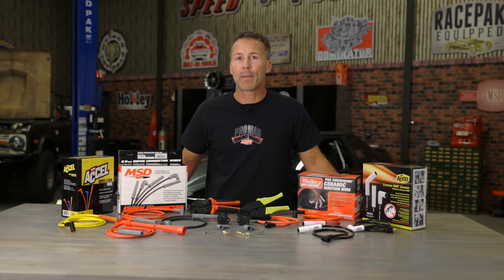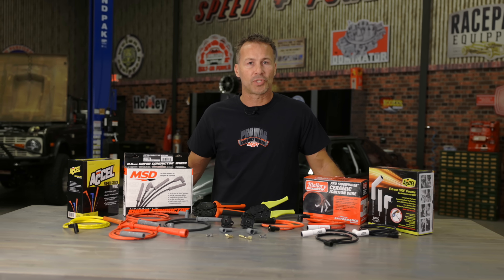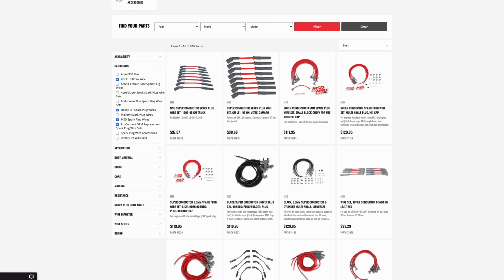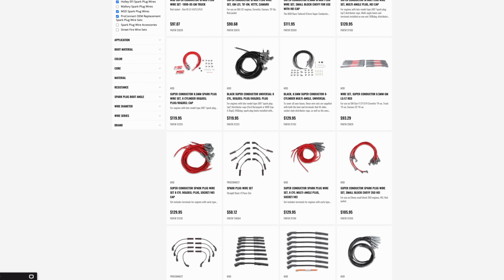Before purchasing a set of plug wires, be sure to verify the type of distributor ends and plug boots that you'll need for your setup. We have plenty of options to choose from, with offerings from Xcel, Holley, Mallory, and MSD.